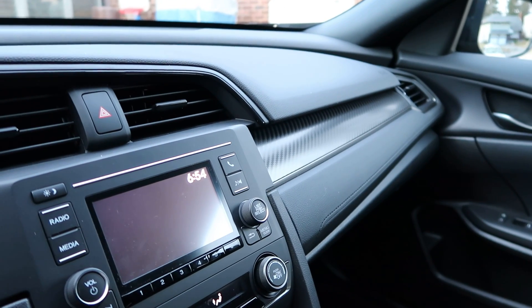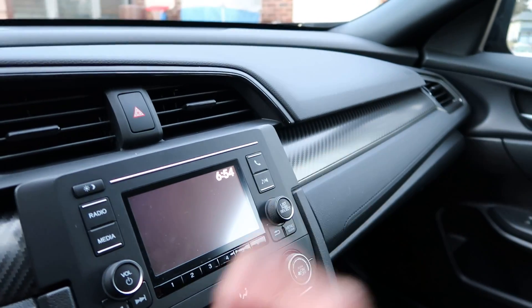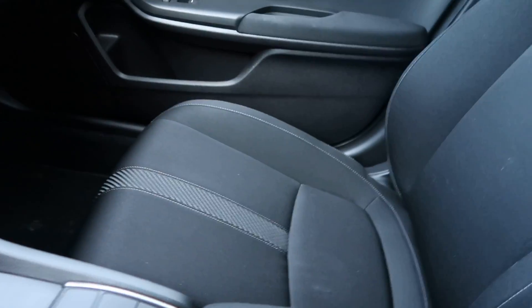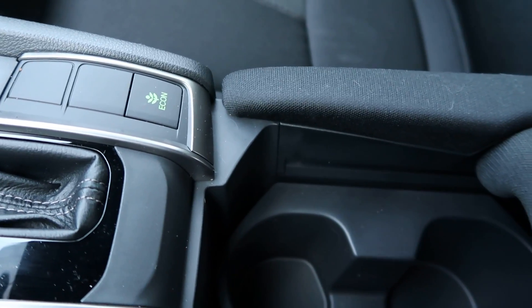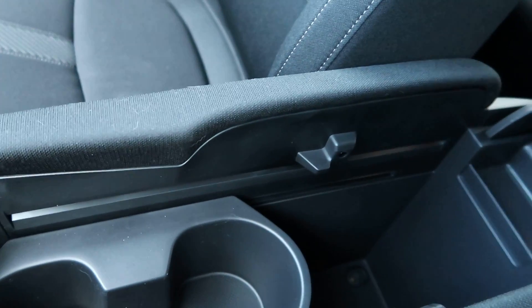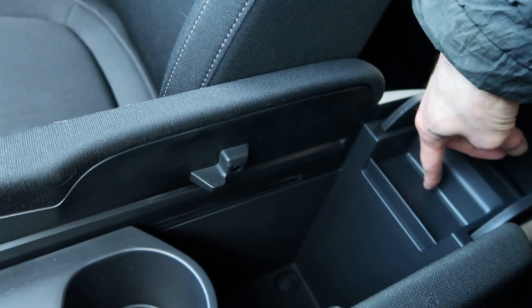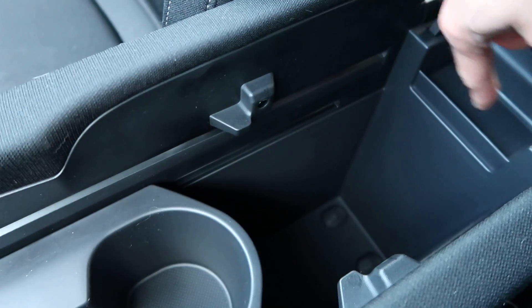A few more interesting things about this car — there's a hidden compartment. There are a few of them. First of all, if you have change that you need to use when you're driving, right here there's a compartment to put your cash into. You move this, press on it all the way up, and there is this compartment where you can put your coins — quarters and stuff like that — in case you go to a toll booth.